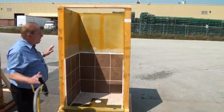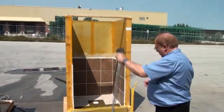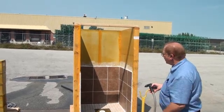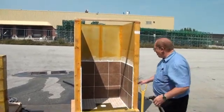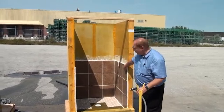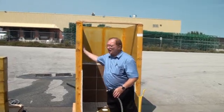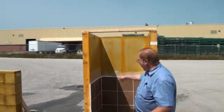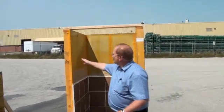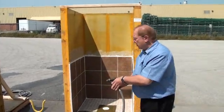Let me demonstrate, on this partially completed shower stall, the performance characteristics of Bontac 1500. Now, as you are aware, these surfaces are naturally water protected because the cement tile is already applied. This surface, under construction, does not have any water protective coating. It is strictly the use of Bontac on regular drywall gypsum board that's protecting the surface.